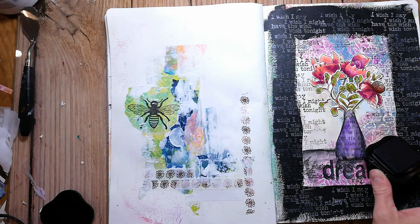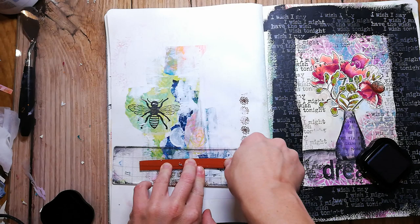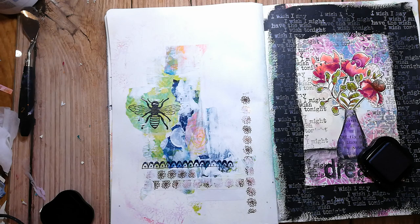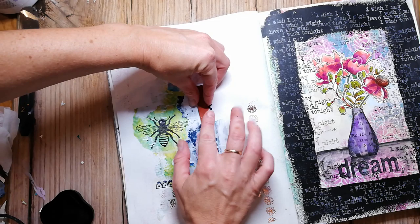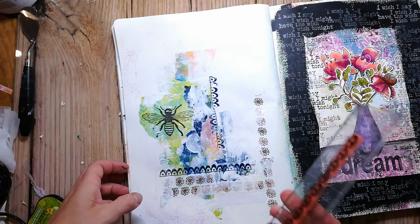I'm going in with some stamping now to create texture. I want to create a really grungy page, so I'm using a lot of different stamps — some of them are from the Doodle Borders set from Rubber Dance, and I'm also using the music sheet. If you're interested in watching a video for the right journal page you see on the screen, check out the info box — I have linked up the video.